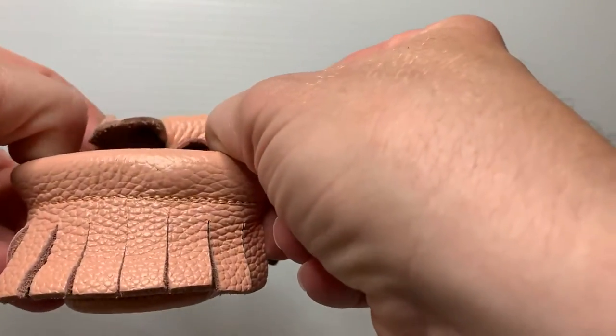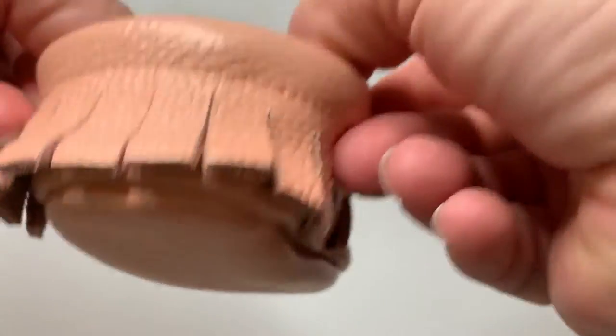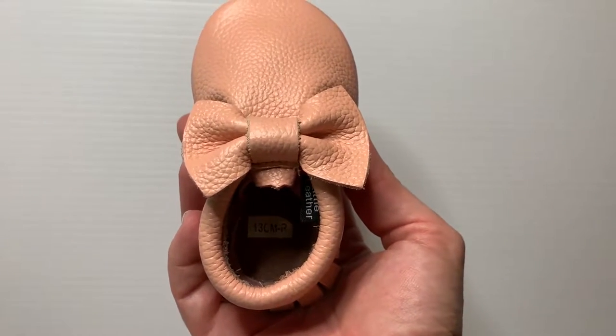They're fastened with elastic so it's just a matter of opening the elastic up and sliding on like you would a sock, making them super easy to get on and keep on.